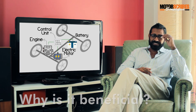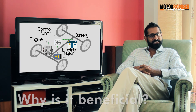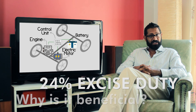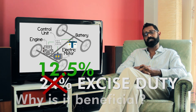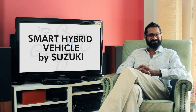But probably the greatest advantage of a hybrid car is the initial cost to the customer. Vehicles in India are subject to a whopping 24% excise duty, which is obviously passed on to you. But thanks to the government's green initiatives, vehicles with hybrid technology are only subject to 12.5% excise duty. Suzuki passes these savings directly back to you — score two for your wallet, that is, if your missus hasn't seen this video as well.